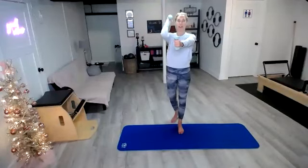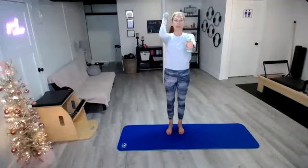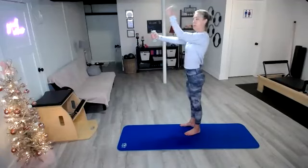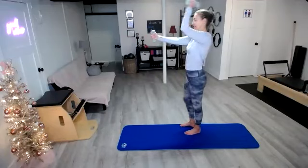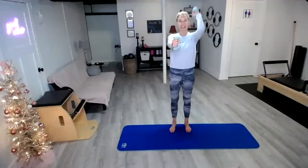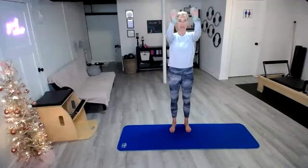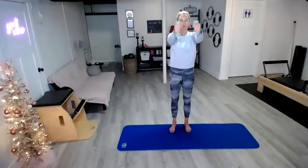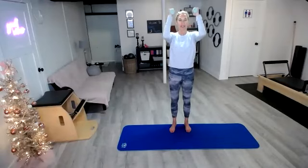You're going to bend one arm and then the other — single arm hammer curls here. Keep those elbows lifted and pull those shoulders back. So we're going to switch this up to our double bicep curl — these are hammer curls. You should start to feel this in your shoulders. We're taking all the momentum out of it, taking it nice and slow, making the muscles actually work.